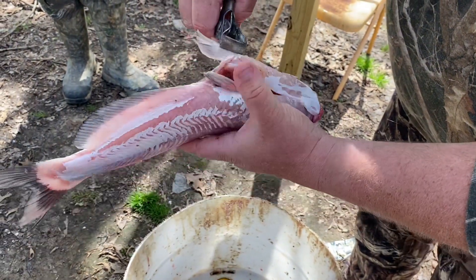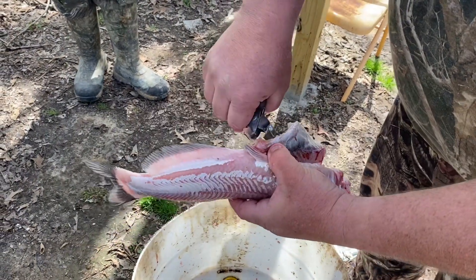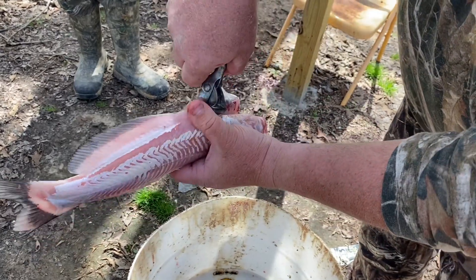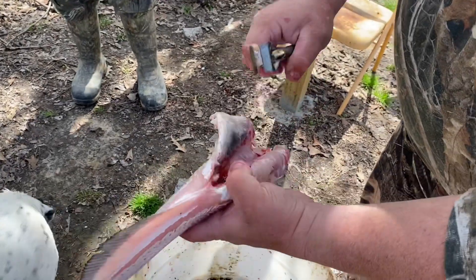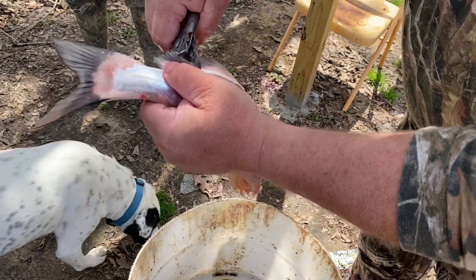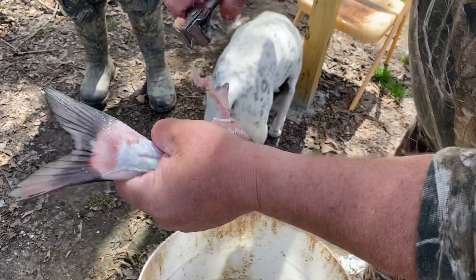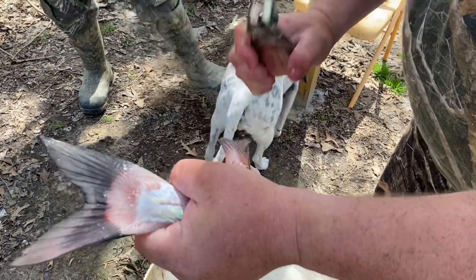Also with the pectoral fins you just pull them right off — do the same on the opposite side. Then I take and pull this bottom fin here, pull all of that out so that we don't have those bones in our fillets later.